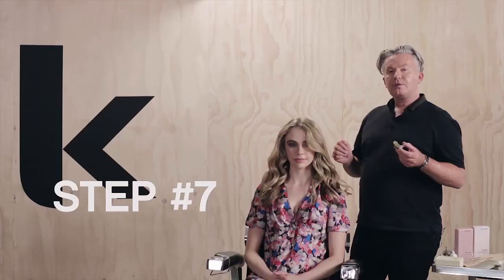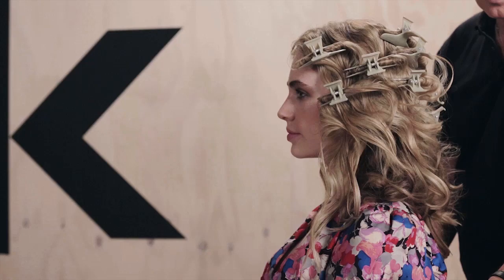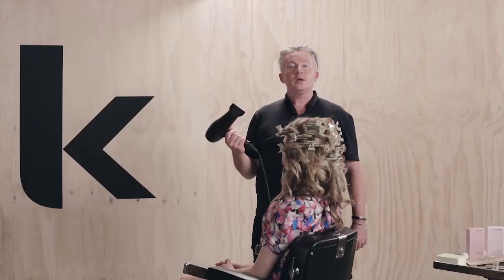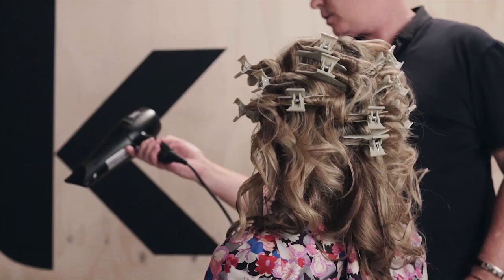For added texture and movement, using the curl clip, pinch the hair into the clip. You need to heat up the clips for about ten minutes and then let the hair cool. Once cool, take out the clips and you're pretty much done.